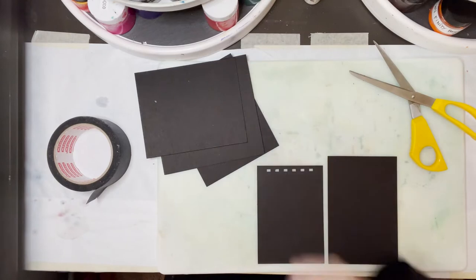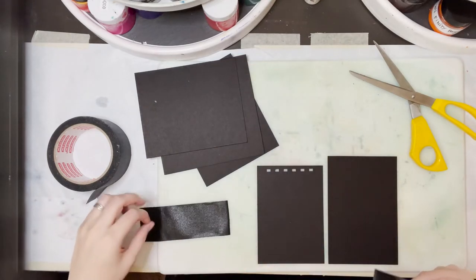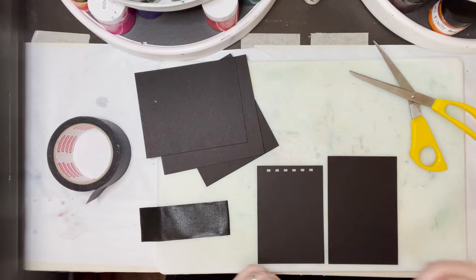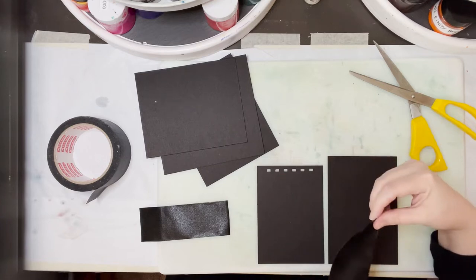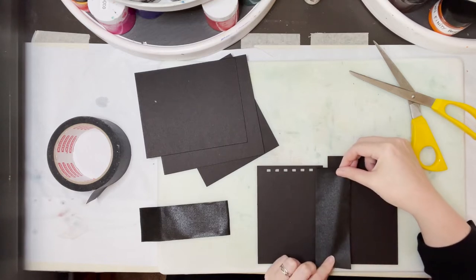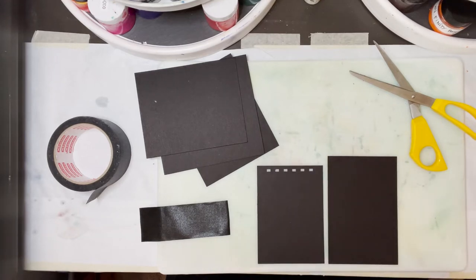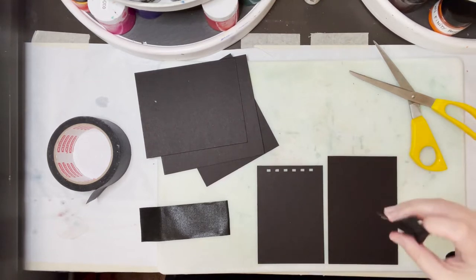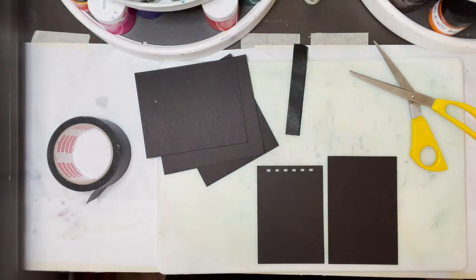Did you see that nifty little technique there? Although I still did kind of mess up on my measure. Here's how you remedy that — and it actually works out better, especially for this particular build. I went a little long there, but here's how you do this: you then tear that piece in half. Now you have the two halves. You just line them up there so that they stick to each other and not to whatever is on the other side.